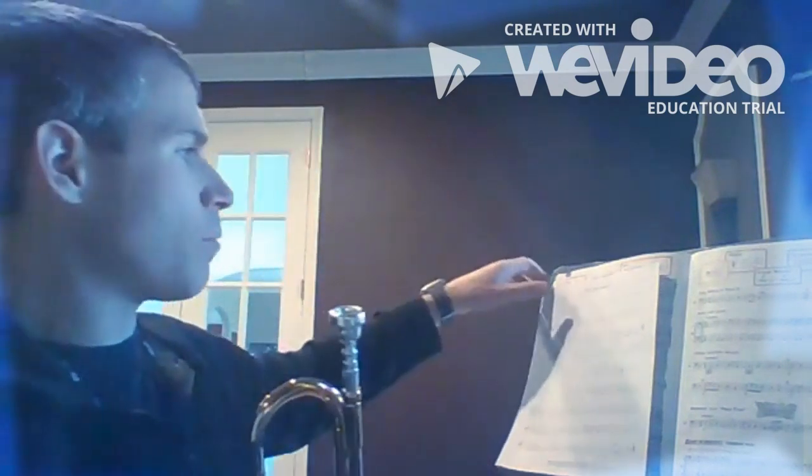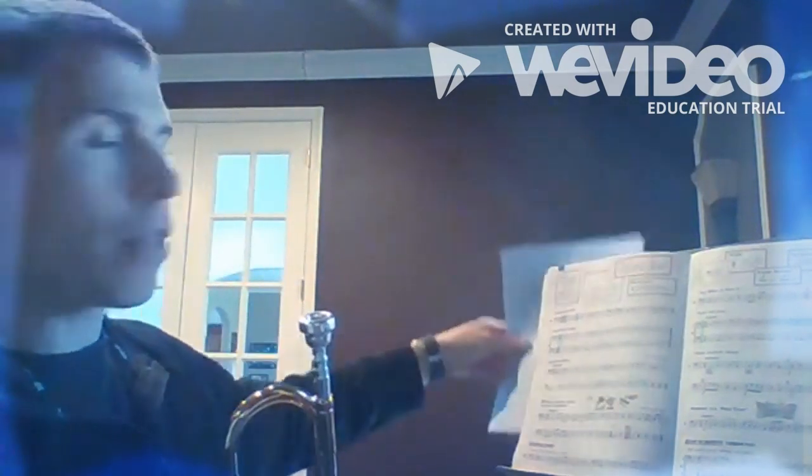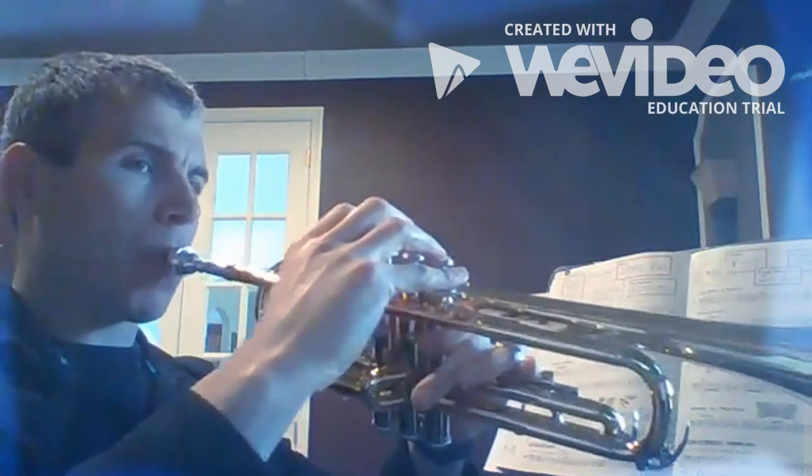All right, now we're gonna go into our book. We're gonna play through those two lines we just worked on. Let's play line 44. All ready, one two, ready...